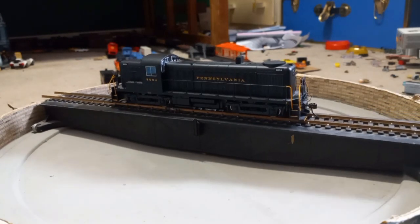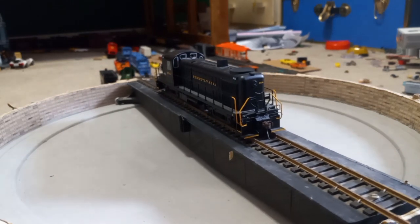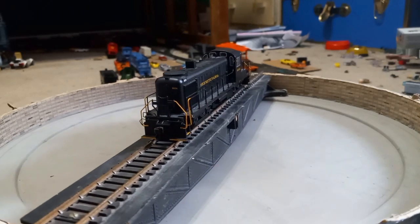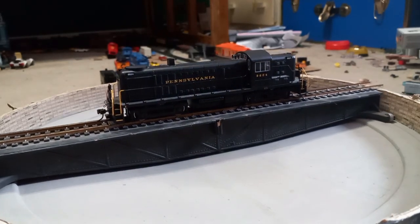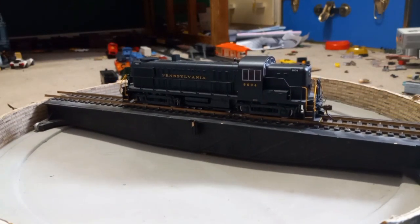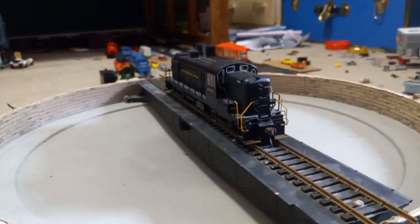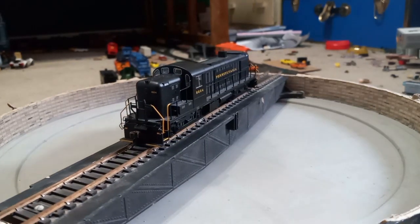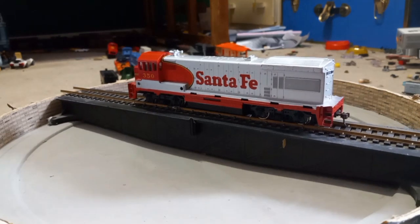Now we have an ALCO RS3 by Bachmann — this is their DCC line. It has decent detail, though its current draw is through the roof for some reason I can never figure out. It is a decent runner with directional lighting. I got it for $80, and I'm hoping it can last a long time since this is the only DCC ALCO I have. Funny story: after I bought it, it took five weeks to ship because it got stuck on an ocean liner.